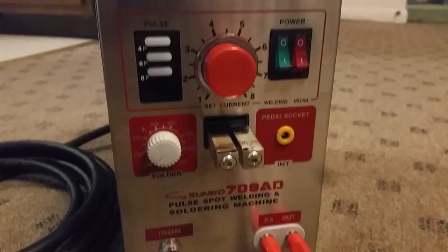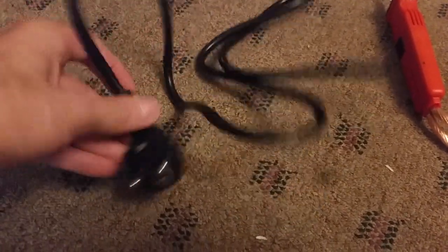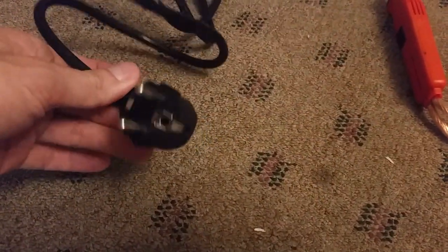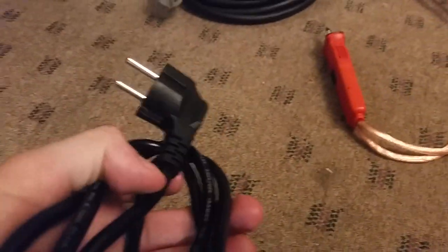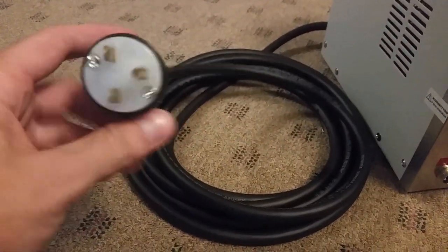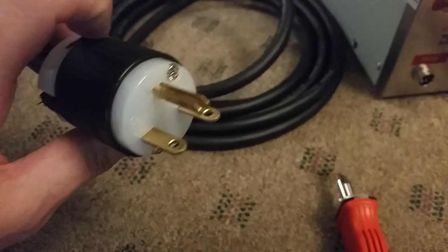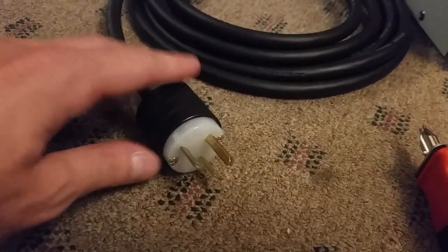It's exactly the same as the 110 volt unit. When I bought it, it came with this funny looking plug — I guess this is what's used in Europe. Basically I snipped off this plug and got some 12 gauge 3 strand cable along with a new plug. This is the US version of the 230 volt plug. I went with this one because this is the type of socket I already had installed in my home.